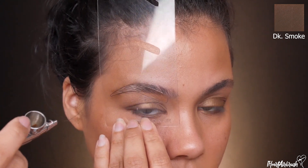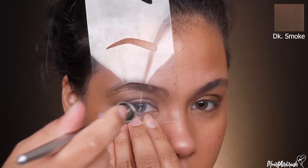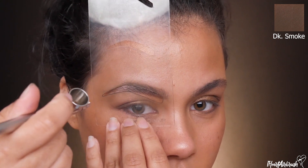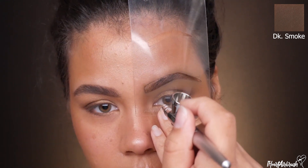For brows, I'm taking Dinair Color Brow shade in Dark Smoke and applying my brows using one of the Dinair pro stencils. I did transition away from the 8C stencil — not that it didn't work, I just wanted to try something new — and this stencil has been working really great for me.